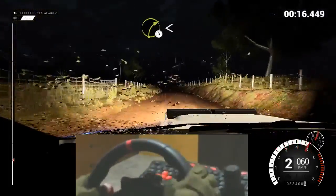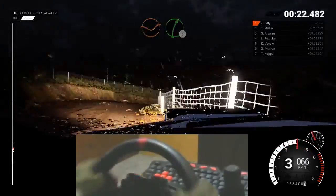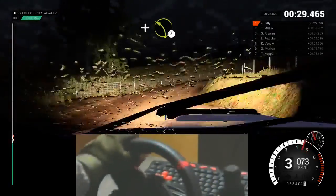Right three. Opens, over crests. Dip. Right five. Left five. Into right four. Don't cut. Right five. And left three over crests.